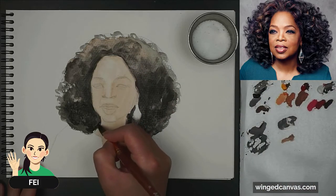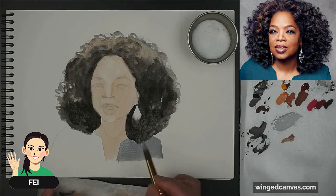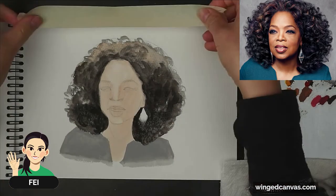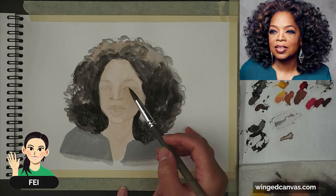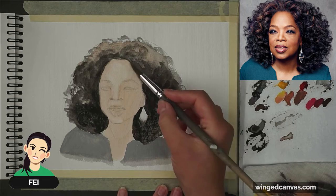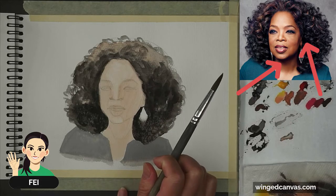Now you can see how light her skin tone looks around the darkness of her hair. If you want to stick to a very traditional Zorn palette, just go for black and white. The next thing I'm going to do is paint in the darker areas of her face. If I squint at my piece and at the reference, I can see the side of her face and her neck are a lot darker — her neck is just as dark as her hair, though it's a different hue.